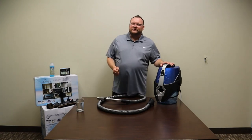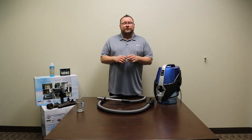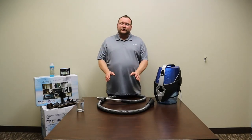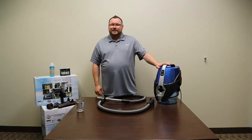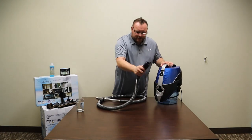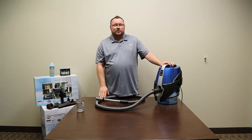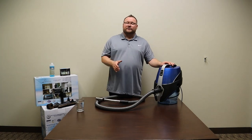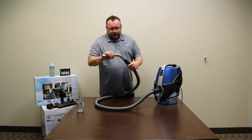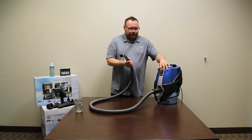One of the most unique features of the Serena is that it can pick up liquids. Whether you spill a glass of wine or drop an egg on the floor, the Serena will pick it up and put it in the basin without causing issues. To do this, start with an empty Serena basin. Connect the wet and dry hose to the front — make sure you use the wet and dry hose, not the electric hose. The electric hose is the one with the trigger. Make sure your airflow vent is closed and turn on your Serena.